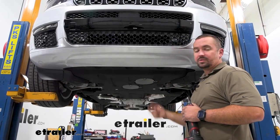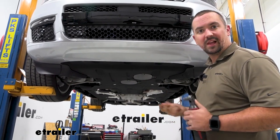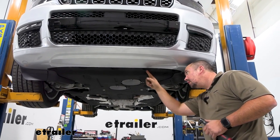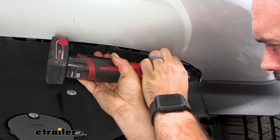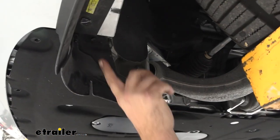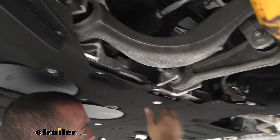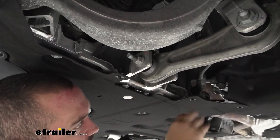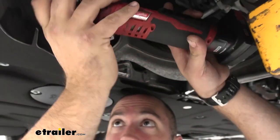Now underneath the Jeep there are going to be eight-millimeter fasteners as well as some tens and some plastic clips, so have those sockets handy. Start with the eight-millimeters and go ahead and get those removed — don't forget there's going to be an eight-millimeter tucked up here, and we're also going to get the one in front of the arms. This portion is just going to kind of hang down, so we don't need to worry about the ones back here.